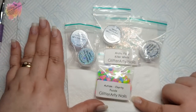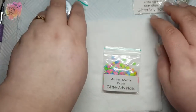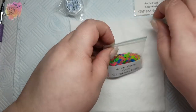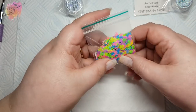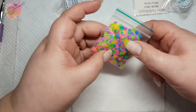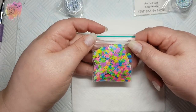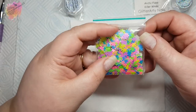Two of the glitters are from Glitter Arty Nails and I actually had to put an order in as I was so low on one of them, and I thought I would also share with you what I picked up. So these are what I purchased and I'll start with these amazing puzzle pieces.